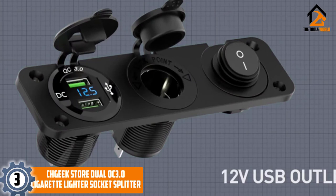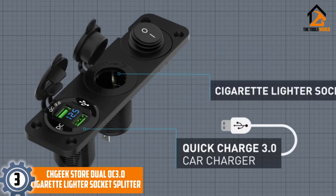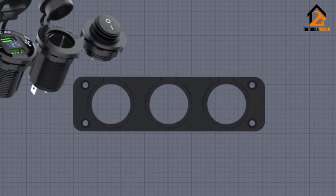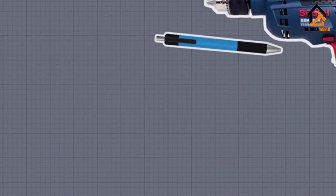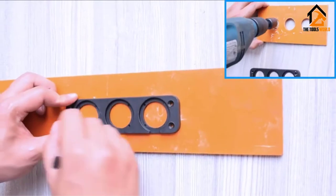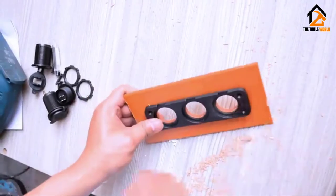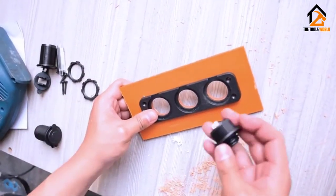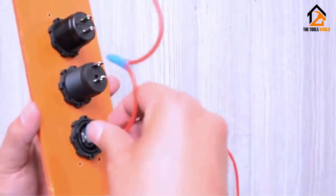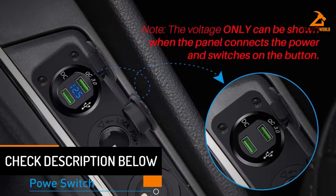At number 3, we have the CH Geek Store Dual QC 3.0 Cigarette Lighter Socket Splitter. The problem with a singular socket is that it can only do a single thing at once. Considering your 12V port is useful for so many things for the driver and passengers, it's worth considering a model with a little more capability. This particular option does exactly that. It offers a single port, but it pairs that with access to an additional USB charging port with two ports to plug phones into. That's perfect for keeping the driver and passenger connected on road trips.